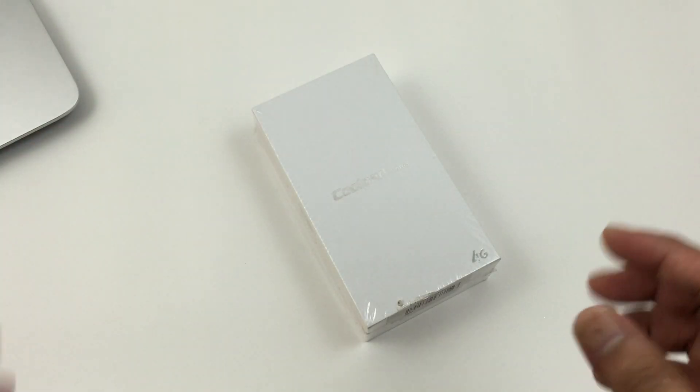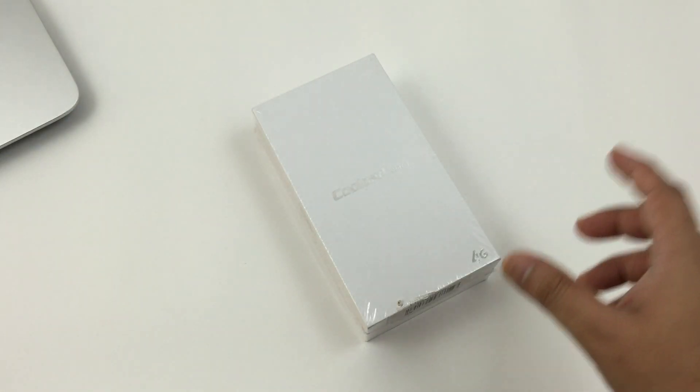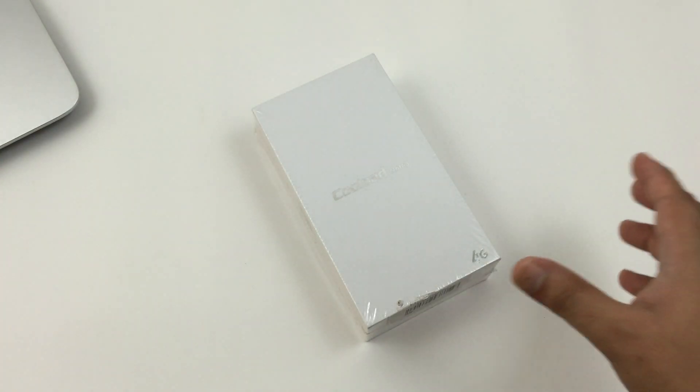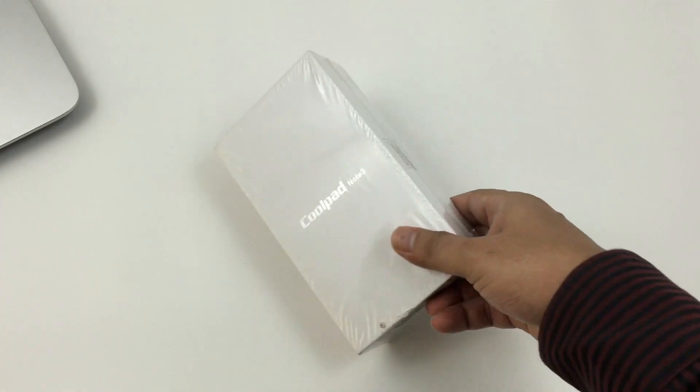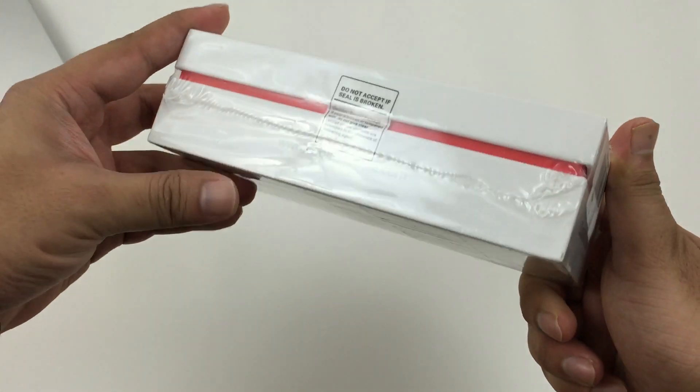Hey guys, welcome back to TechShone.com. Today we're gonna have a look at a smartphone that has all the features one would expect from a high-end phone, but at a jaw-dropping price. I have with me the Coolpad Note 3 — this is the black variant, it also comes in white.